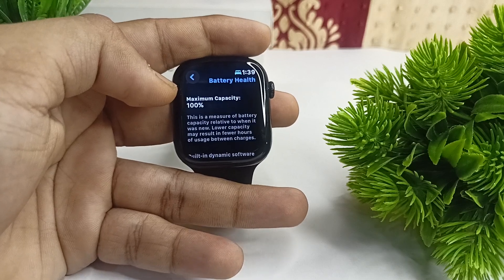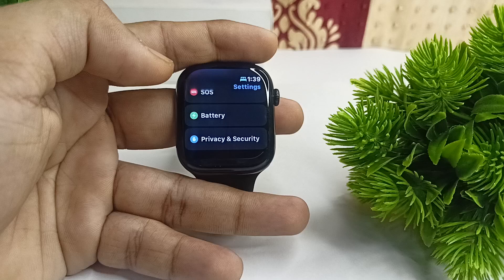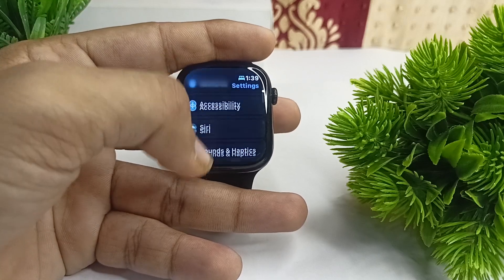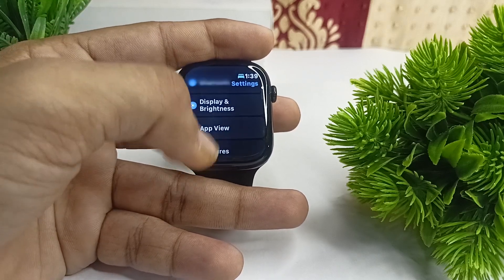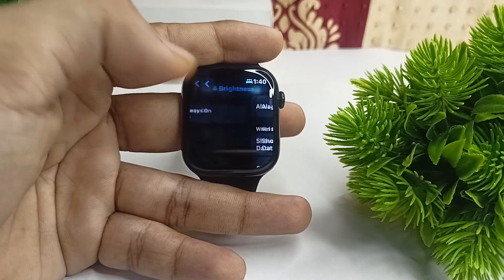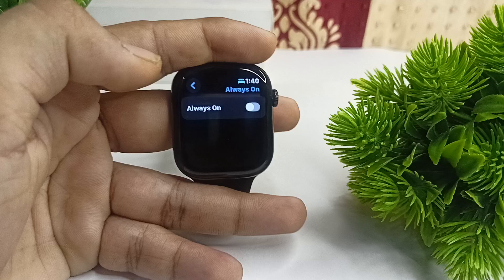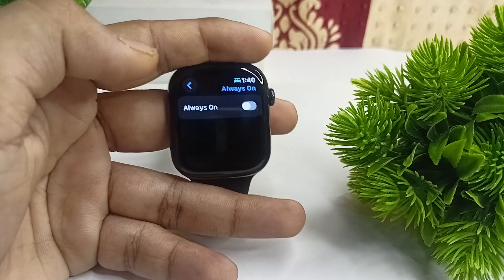Step 2: disable Always On Display. Go to Brightness, and there you will find Always On — tap on it and disable it. When Always On Display is enabled, the display stays on continuously and consumes more power.